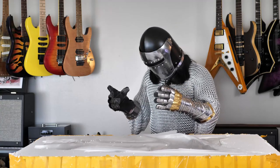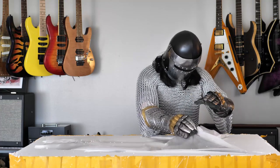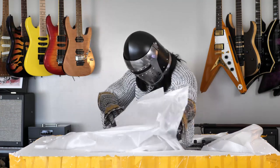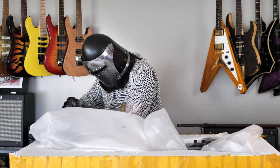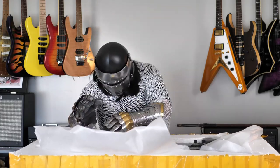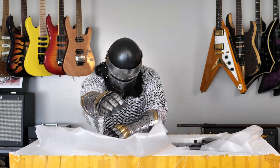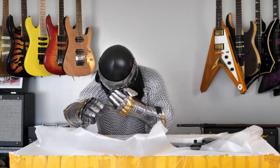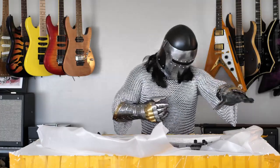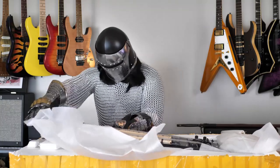Now I can see it, and it does appear to be what I ordered. This is very exciting. I'm going to peel away this final layer. Oh, I've gotten my chain mail stuck in the strings. Okay, that was almost a real disaster there. Let's go ahead and lift this out.